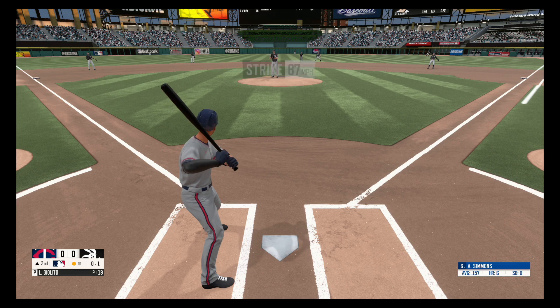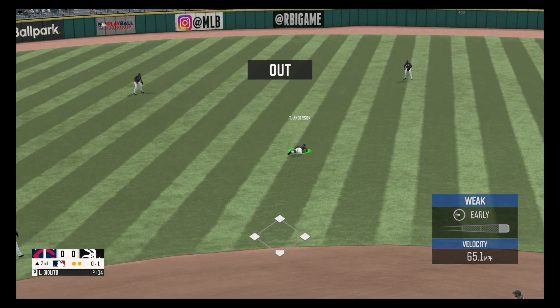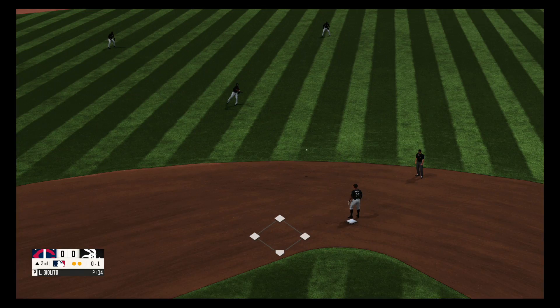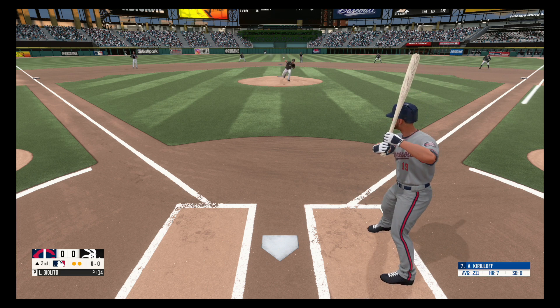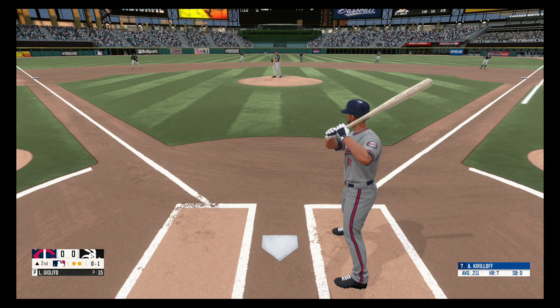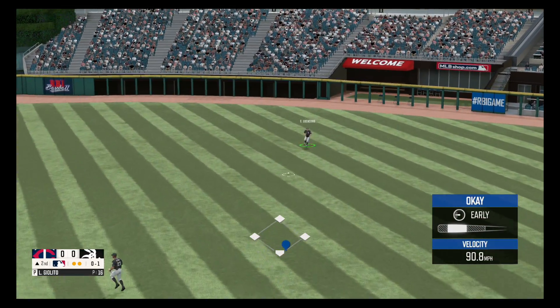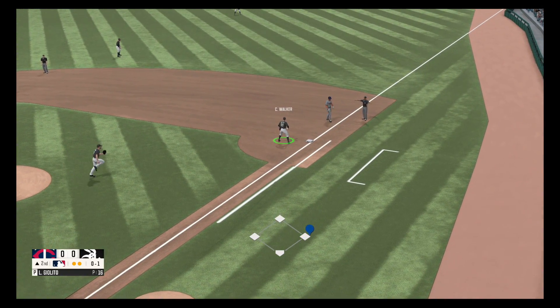Fastball, strike one. Popped up to the left side. Right down broadway, strike one. He lines one to right field and he drops it in and fires to first base, not in time. He's safe.